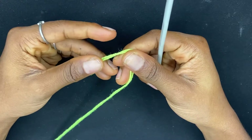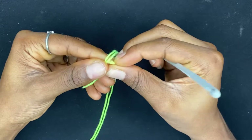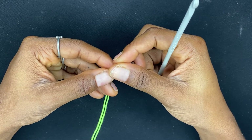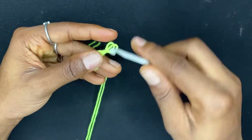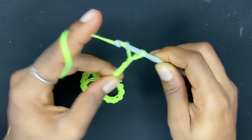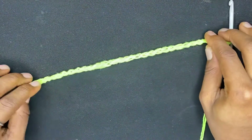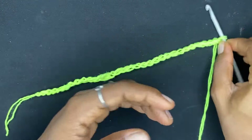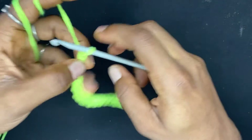This stitch is done in a multiple of 13 plus 3, so I'm going to be chaining 30. 13 multiplied by 2 is 26, and when I add 3 to that I have 29. So 29 is a multiple of 13 — that's 26 plus 3 — and then I'm adding one extra chain as a turning chain, which is why I am chaining 30. 26 is the multiple of 13, plus 3 gives us 29, and the last chain is just the turning chain, which is how I've ended up with 30 chains.